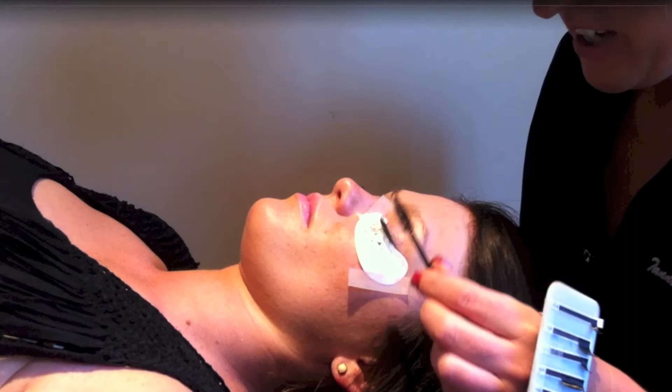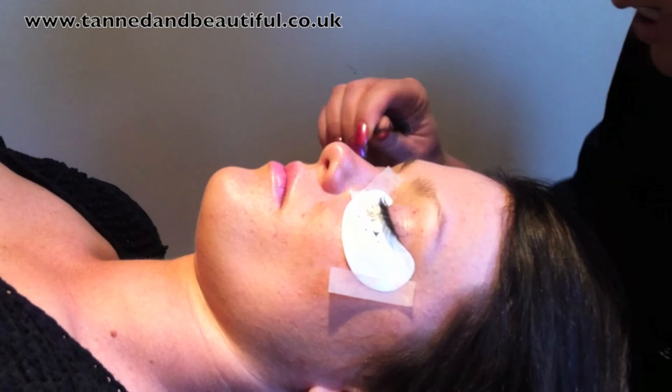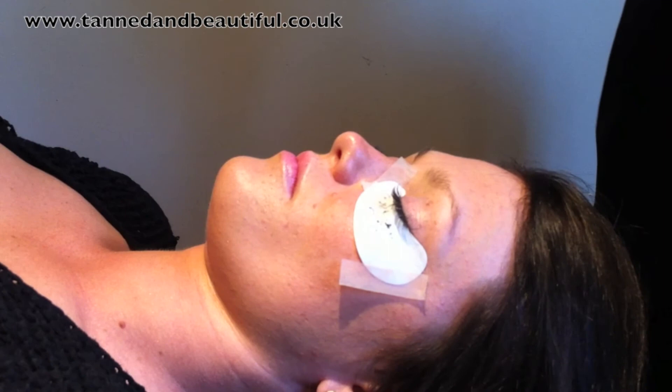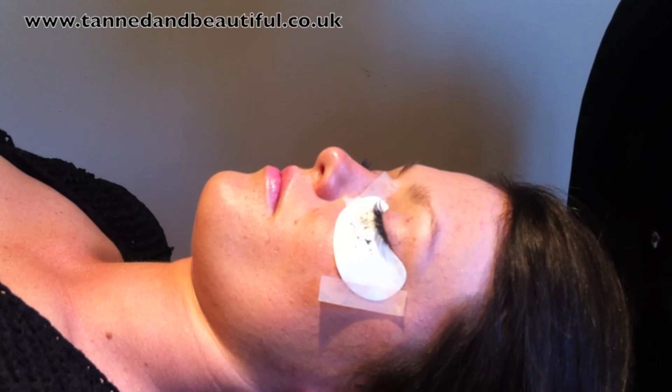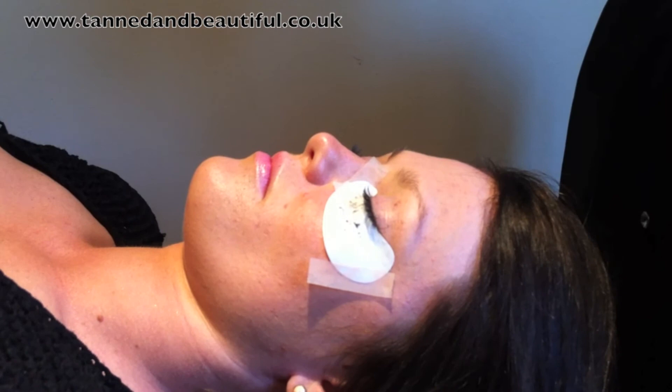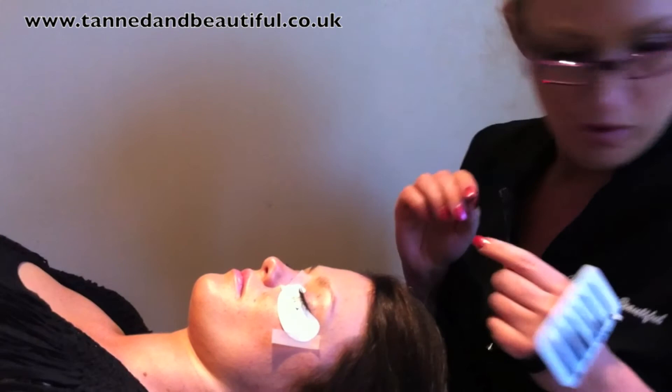Okay, so we're all finished now — this is the finished set. I'm just going to brush through these to make sure nothing's stuck together. It's taken me about two hours to do a full set. I always allow two to two and a half hours depending on the number of lashes. Most people have between 100 and 150 lashes per eye, so you're looking at about 300 lashes altogether — that's why it takes that time. When it comes to infills, I always allow an hour and a half. So now we're going to take these pads off — I'll take the tape off and then the pads.